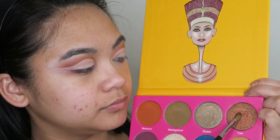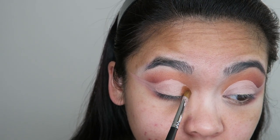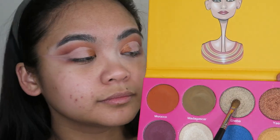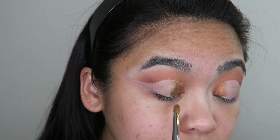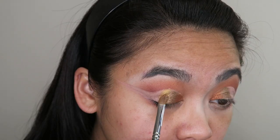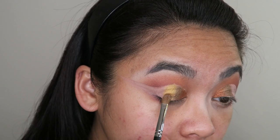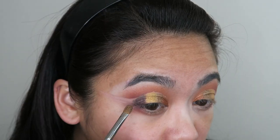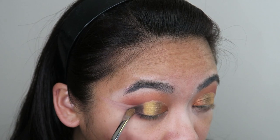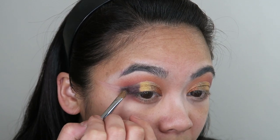Now I'm going to go into the shade Ya, give it a bit of a spritz, and apply that right on the inner corner of my eye. Now I'm going to go into the shade Sheba, give it a spritz again, and apply that right next to the first shade Ya. I'm just really taking my time here blending it up so that the pigmentation really shows up. Now I'm going to go into the shade Nairobi and apply that right next to the shade Sheba and sort of gradient those two colors together. Now I'm going to go into the shade Layla and apply that right next to the shade Nairobi and use this to deepen out the outer look and wing it out to create depth on the outer corner of my eye.